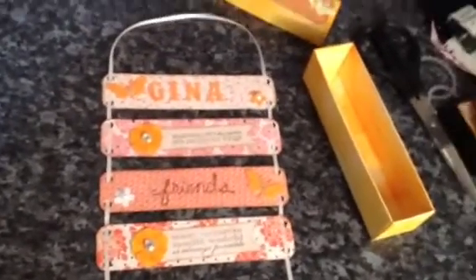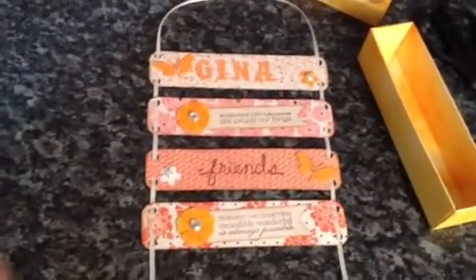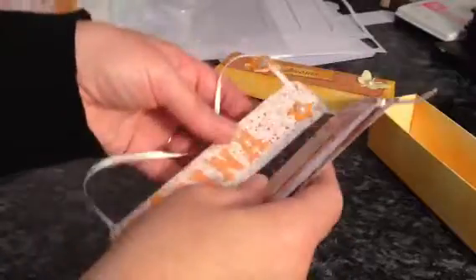I'm trying to keep things short at the moment — that way I get some more things done. I hope you like this Gina, and I will send a few other little bits as well.